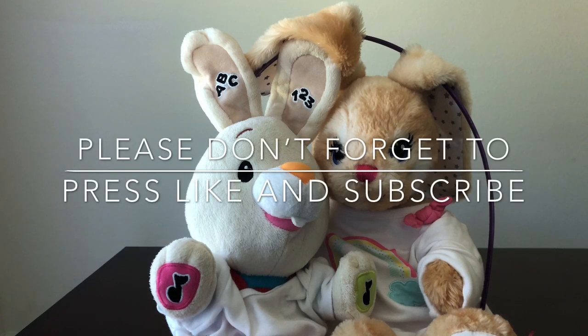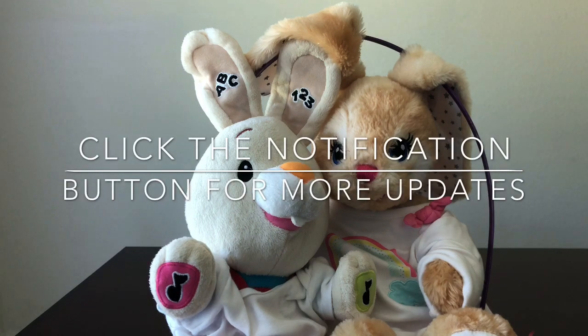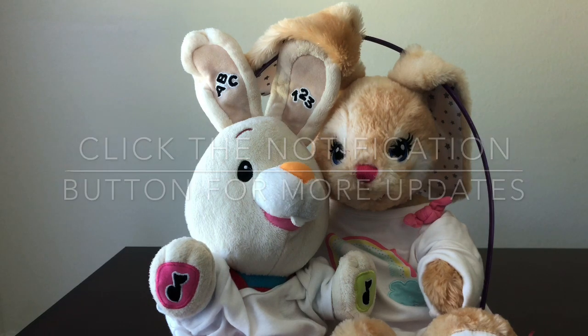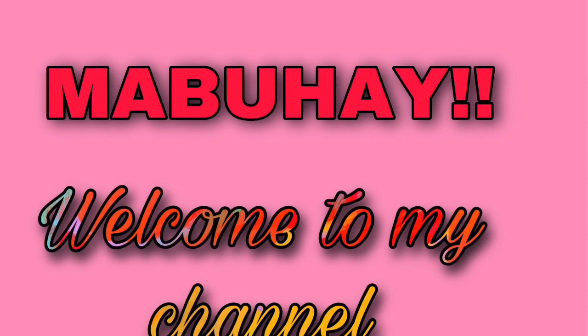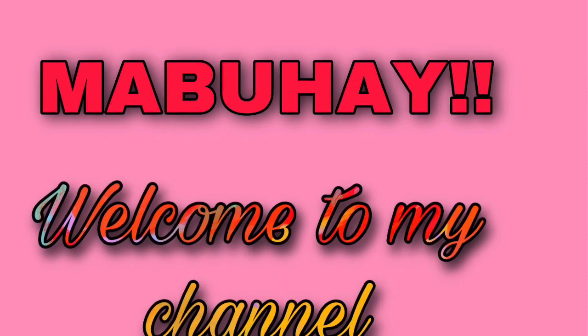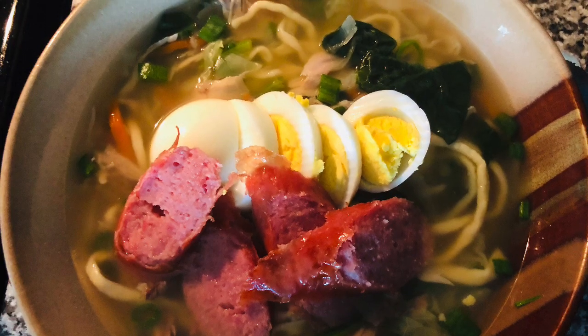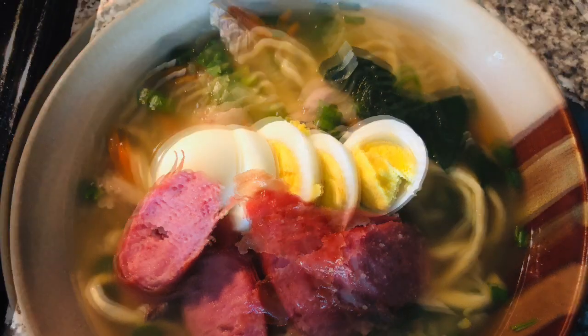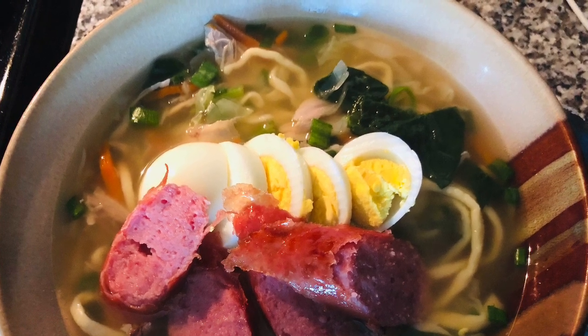Hello, funny bunnies! Hello everyone! Welcome to my channel! My name is Gemma Beran Baham, and today we are making clear water noodle soup. We are using the homemade noodle I made from my latest video.